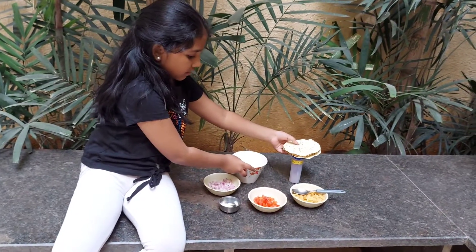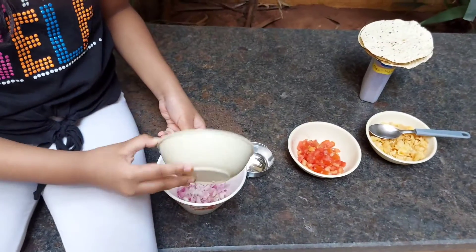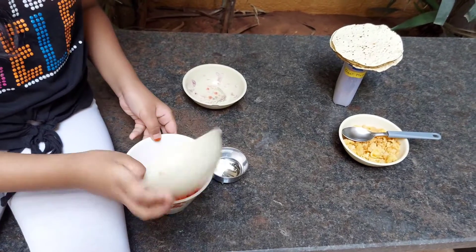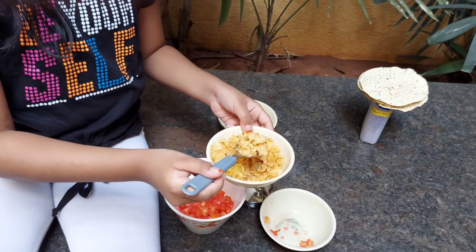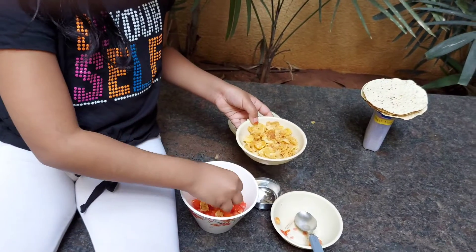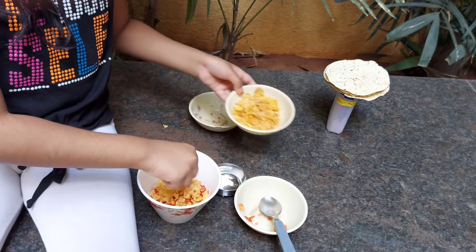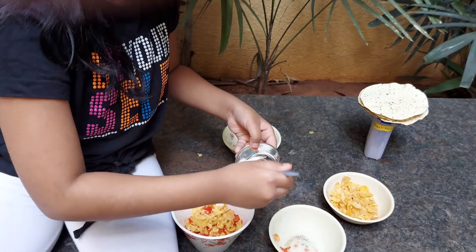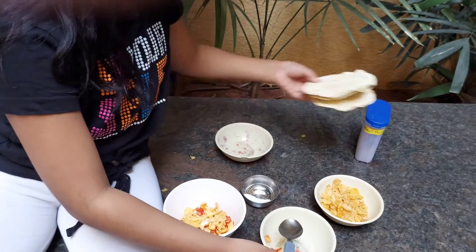First we are going to add 50 grams of onion, 50 grams of tomato, and some cornflakes. Now let's add a pinch of salt and a pinch of chaat masala.